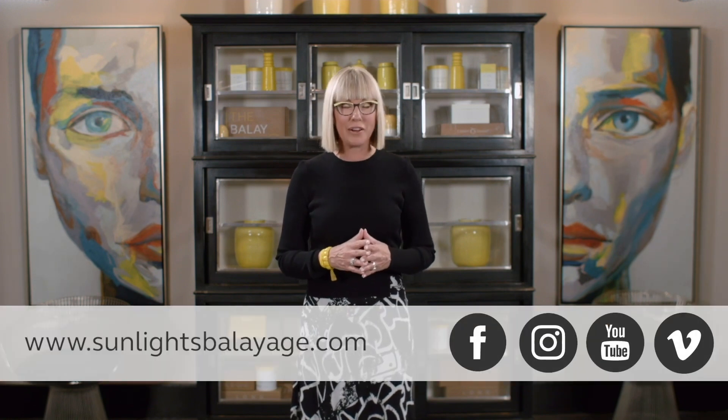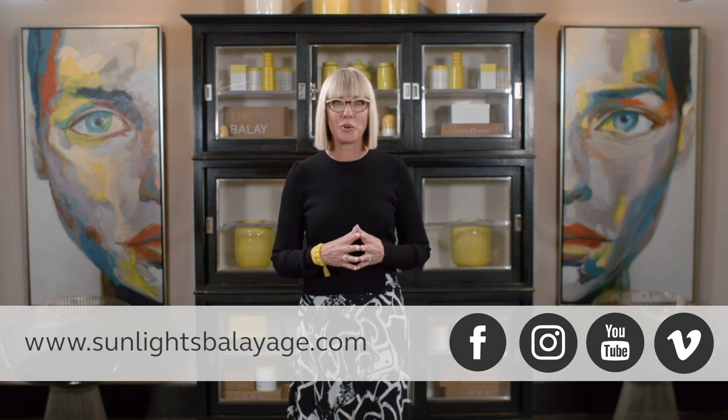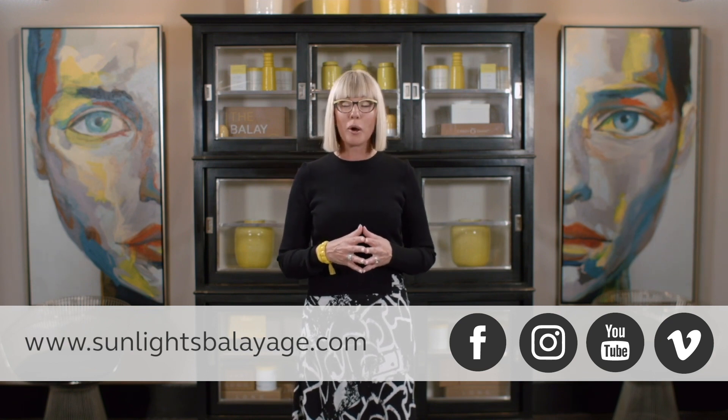Hi, Candy Shaw the Bali Llama here. Hope you enjoyed that video. Make sure to reach out to us on Facebook, Instagram, or go to sunlightsbalayage.com to learn more about our classes.